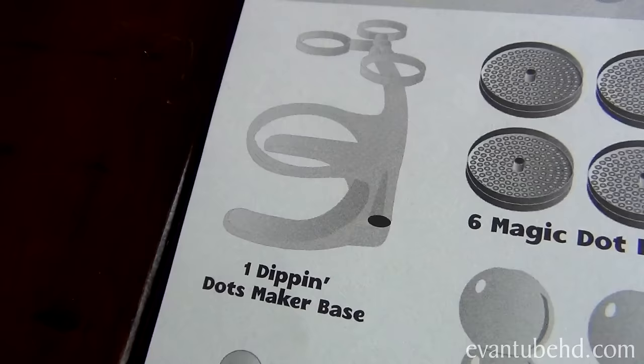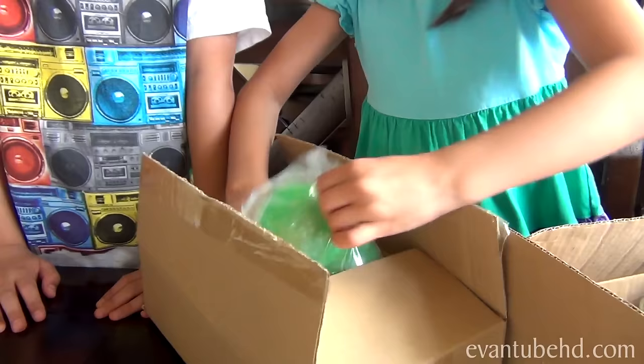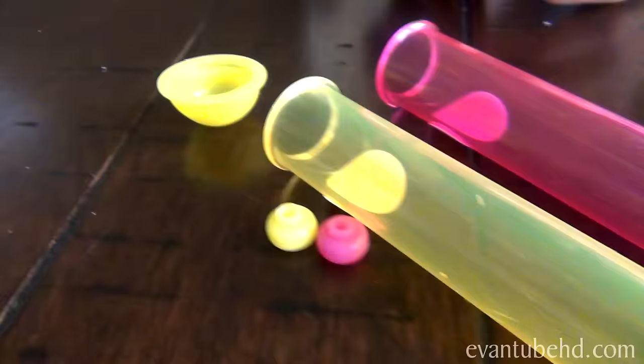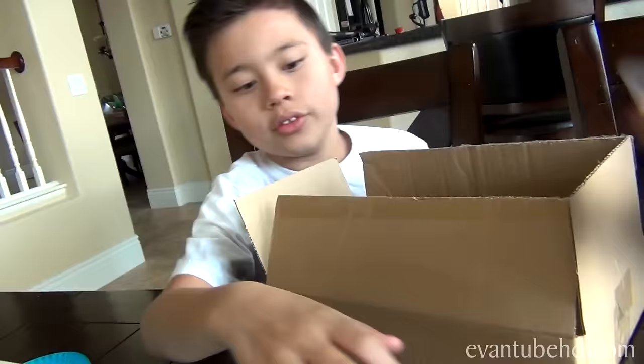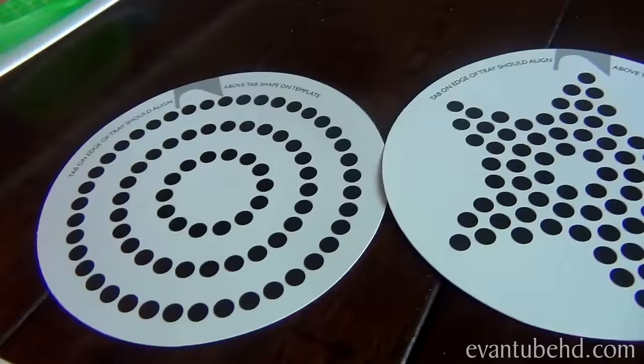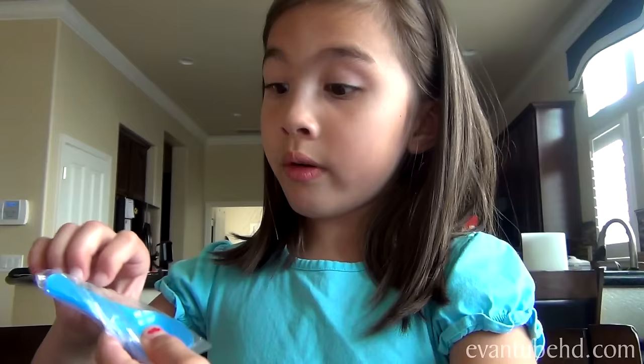Here are the instructions — you get this big piece of paper that folds out. So we have one Dippin Dots maker base, right here. We get three dispensers: a green one, a blue one, and an orange one. We also have two pop pens — a pink one and a yellow one. It comes with a cap for the bottom and the tip. There are also two pop pattern templates so you can make designs — a star, a little circle design, and a heart.